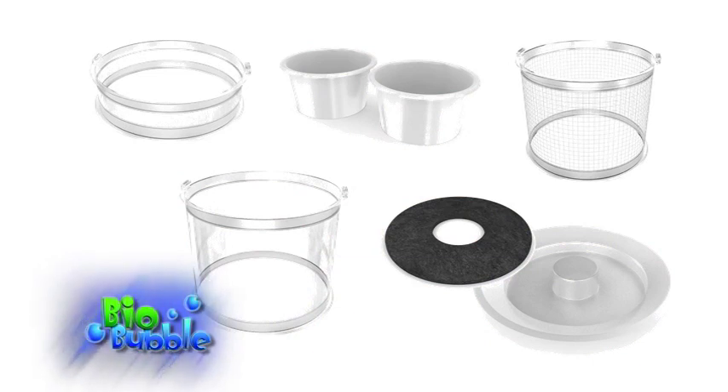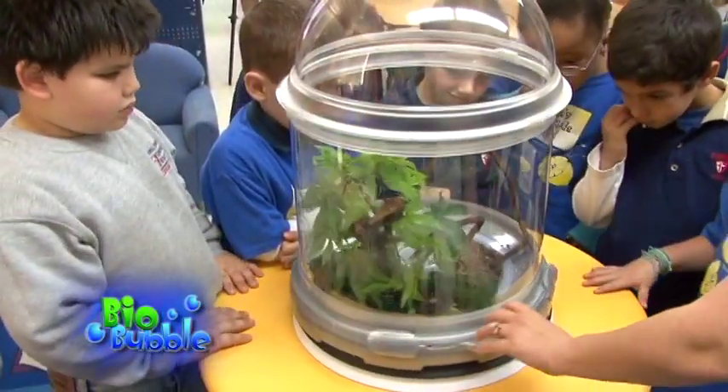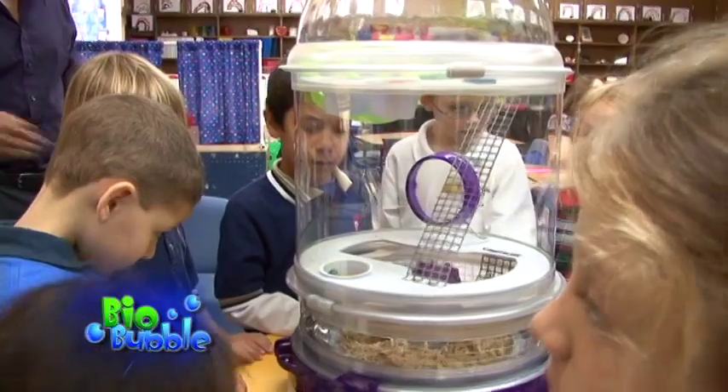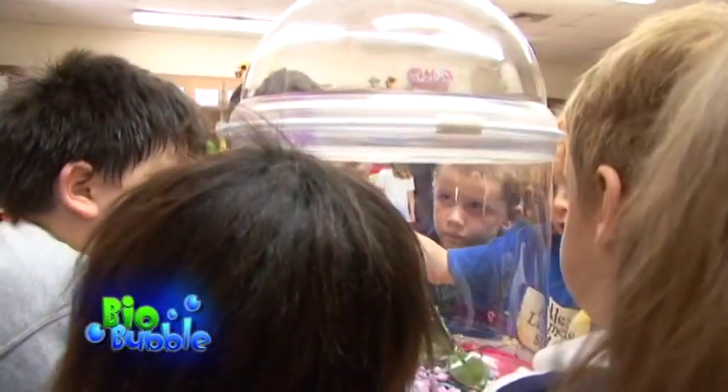The kids' reaction to the Biobubble — when the box came in, just the box itself, they're like, 'What is that thing? That's so cool looking.' And then when they got it out, they were so excited. At first they didn't even know what it was for, and the more you told them, the more excited they got. They're like, 'I wish I had one of those for my hamster, I wish I had one for my fish.' So I think across the board, kids are just excited when they see it, and even more excited when they know what it's for.